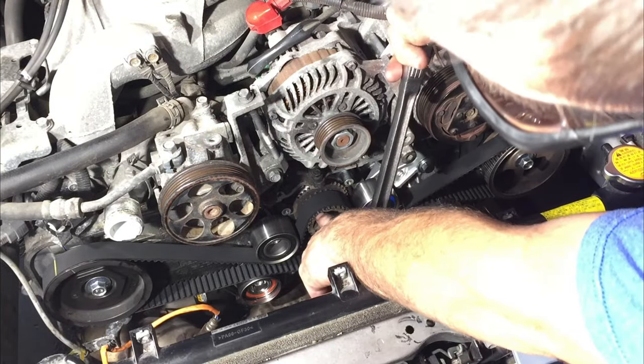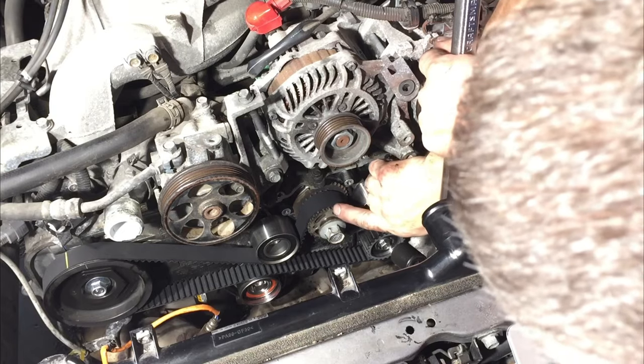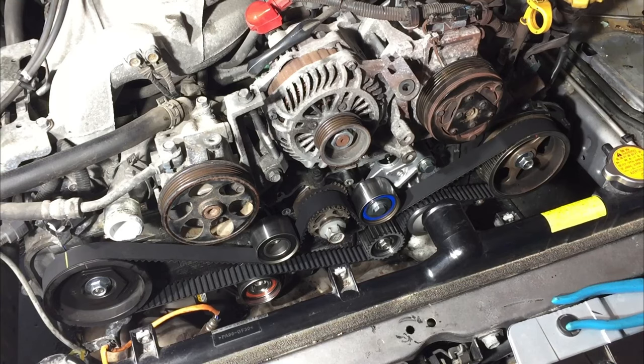So now the mark — once we get up there — there's the mark on the crank, there's the mark on the cam, and there's the mark on the cam. So they're timed. We're good to go.